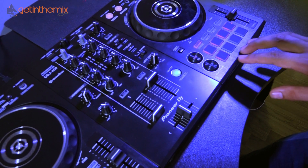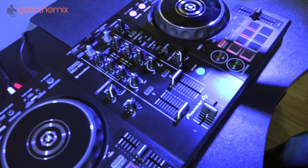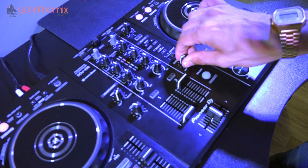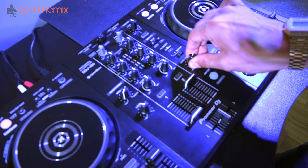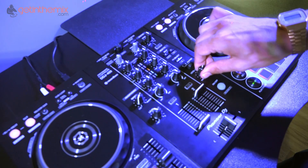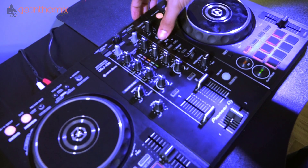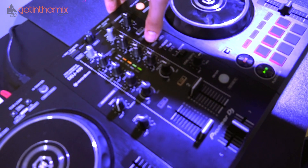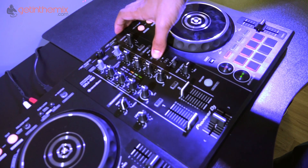Let's get some music playing and hear one of these effects in play. So I've selected delay. I'm gonna turn it on and then start to bring it in. As you can hear you can slightly hear the delay coming in, but I want to make this more apparent with my parameters. So I'm gonna use the beat parameters up here and change the value of the effects. As you can hear it's really starting to change.